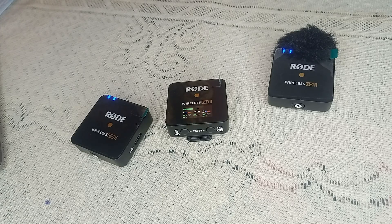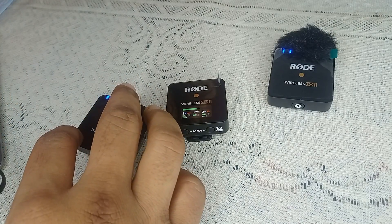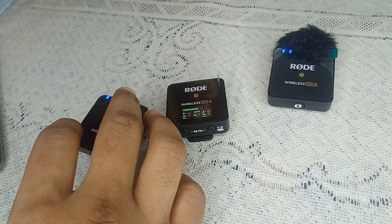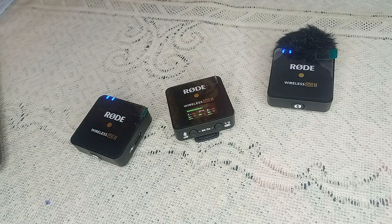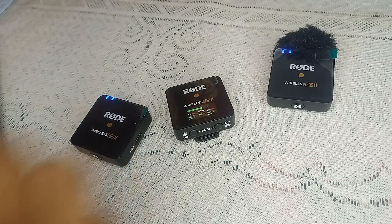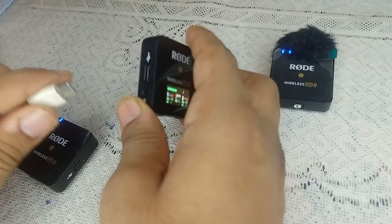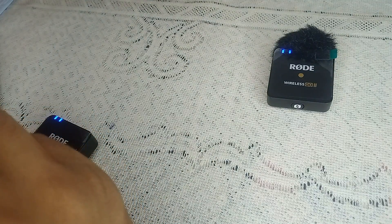Step three is to use a mobile device charger. Charging your Rode Wireless Go 2 unit with a mobile device wall charger can be a reliable solution. You can also change the cable — use a different cable, plug the Type-C end into the receiver's Type-C port and plug the other end into the charger, and you will find it works correctly.